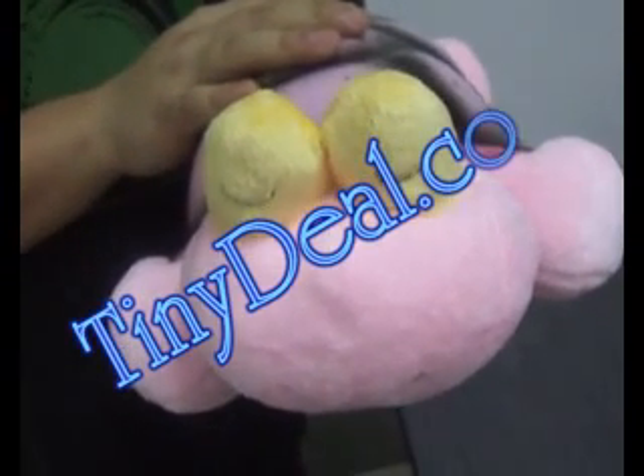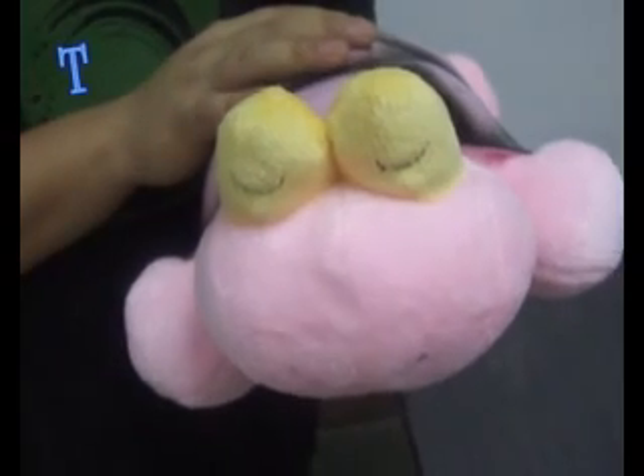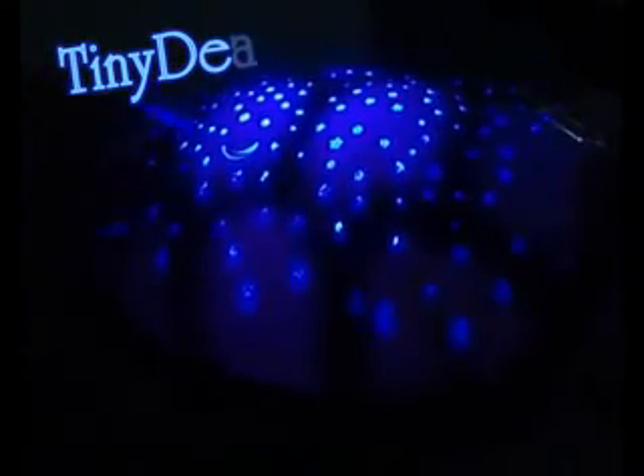Guess what it is? It is a toy, obviously, but its features may be more than you can imagine. It weaves a starry night! Starry, starry night.